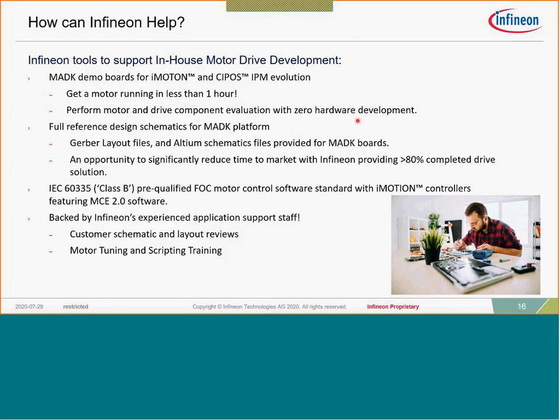When it comes to motor drive development, the availability of our MADK demo platform is critical. This is a full hardware-based solution for various power levels, combining our iMotion controller on a separate board with a universal number of different power boards to pursue applications from roughly 125 watts all the way up to in excess of three kilowatts. This platform allows you to basically run and test your motor within an hour of receiving the MADK evaluation platform — hook it up, plug in the motor, and start tuning with your laptop.